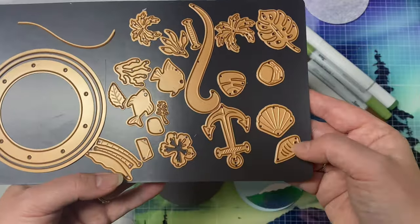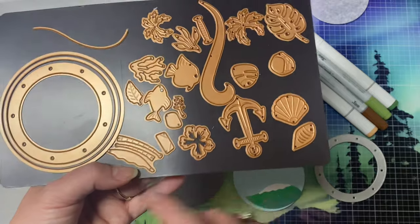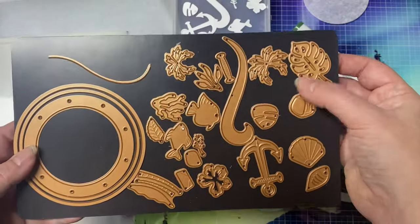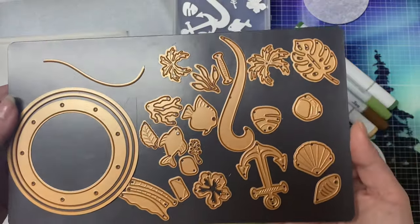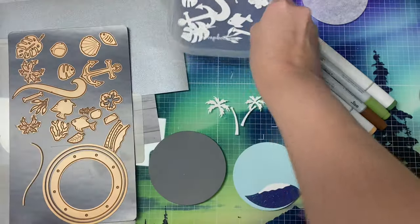There are 24 thin metal cutting dies with a large porthole as the window and it has two large circle dies. It cuts a wave, another wave, plus there's shells, flowers, palm trees, an island, tropical leaves, coral, fish, and an anchor.